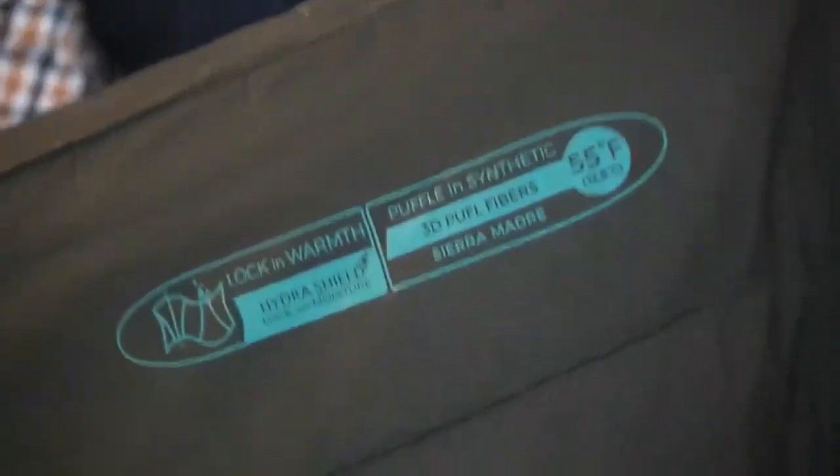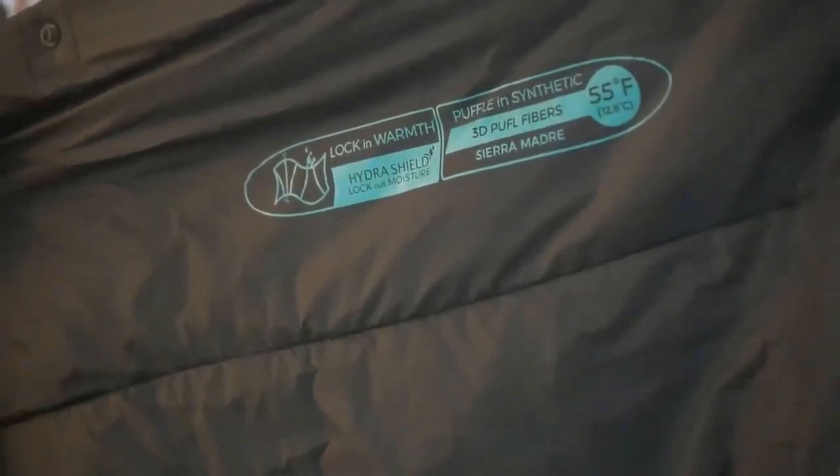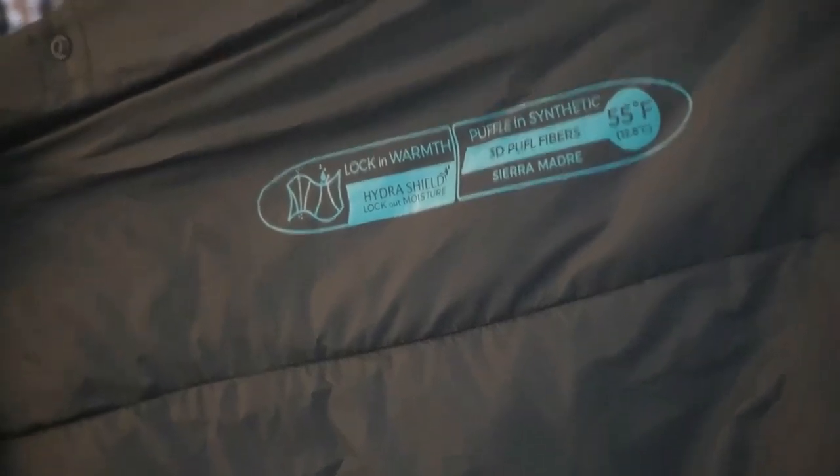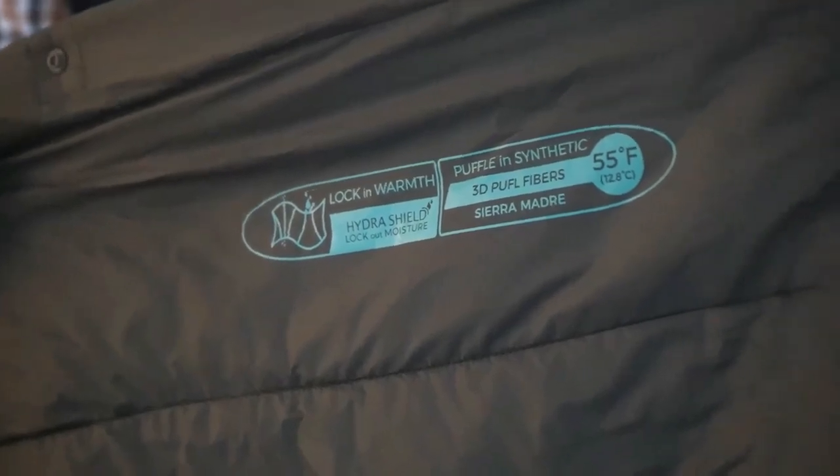Speaking of feeling good, with the warmer weather coming our way, I ordered the 55-degree Puffle. Let me show you. This is an awesome piece of gear. Lock-in warmth, Hydra Shield, lockout moisture. Puffle in synthetic, 3D Puffle fibers, Sierra Madre 55-degree.